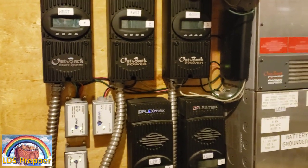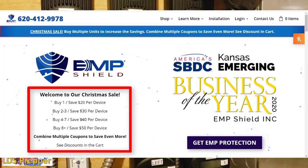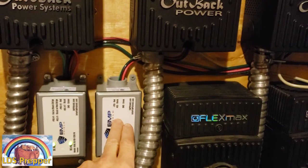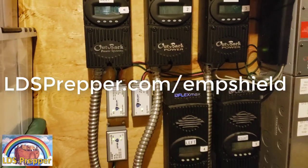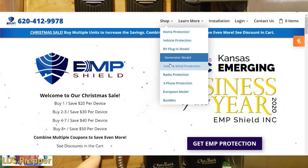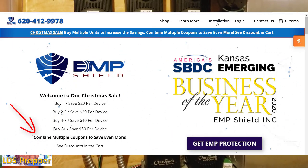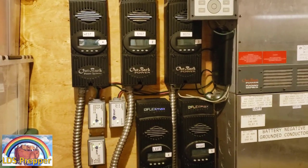Right now there is a Christmas sale going on where you can get $20 or $30 or more off per unit, plus an additional $50 per unit with my coupon code LDSPrepper. Go to ldsprepper.com/EMPShield — that automatically gives you the $50 discount per unit. So if you're buying three of these, that's a $150 discount in addition to the $30 Christmas sale discount. Take advantage of that double coupon offer right now and get your solar panel system protected.